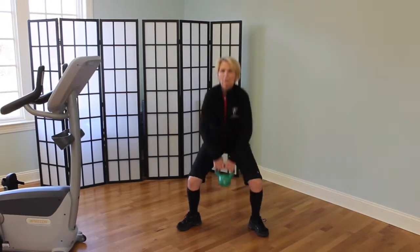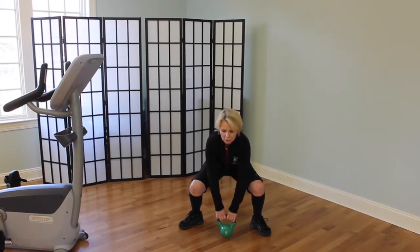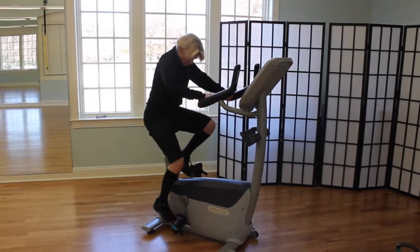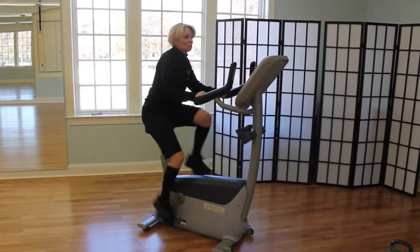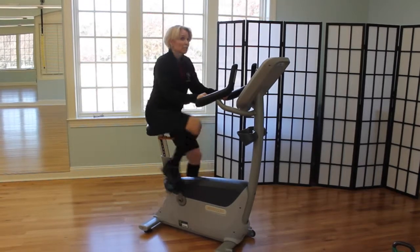Squat, then pull. As soon as you've done your 15 repetitions, set your kettlebell down and come back over to your bike. Two minutes at Level 2 — slightly faster than last time.